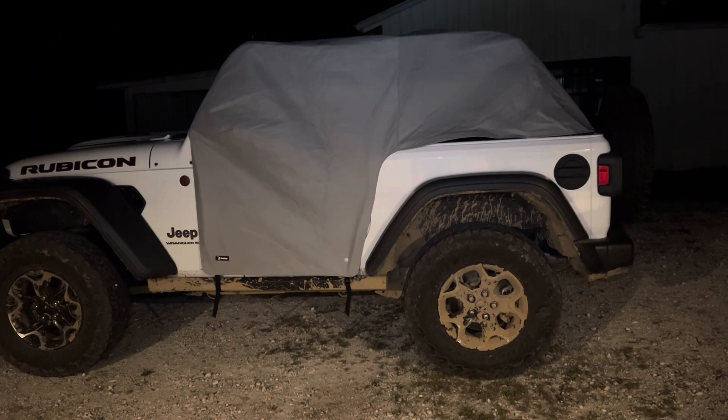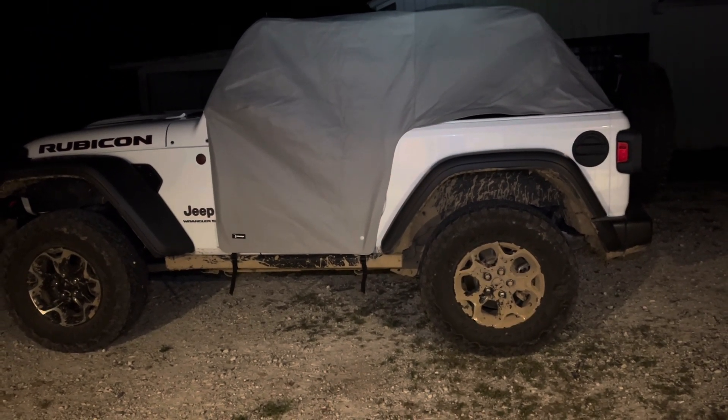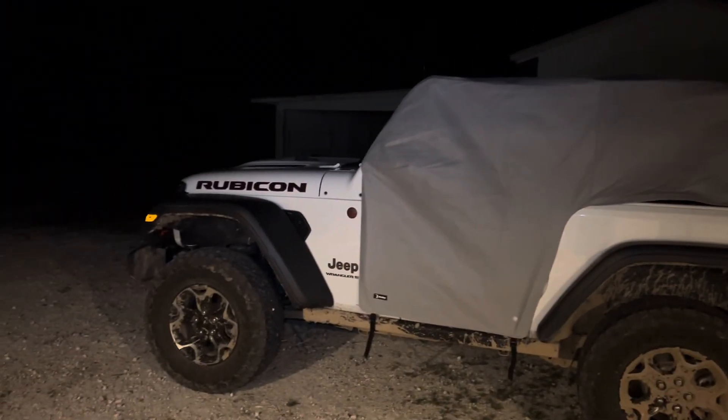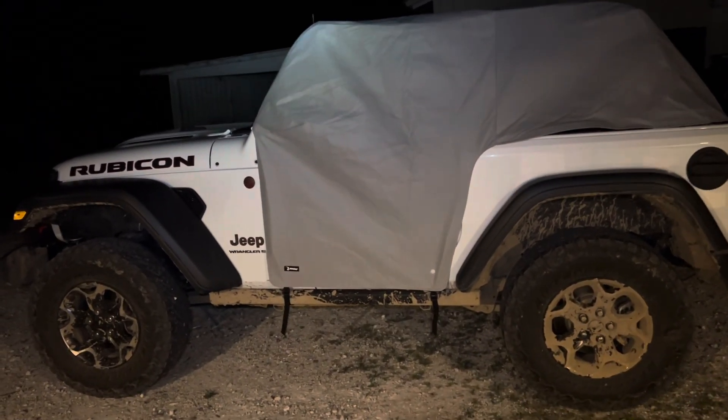Alright everyone, end of day two — a little bit dirtier than it was yesterday. Got the top on. It's been a good day, we're in a little bit earlier tonight. Got an interesting day planned for tomorrow — it's one of our favorite days, one of our favorite events. Stay tuned and we'll have that coming to you.